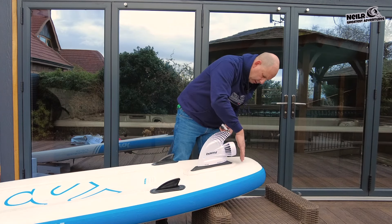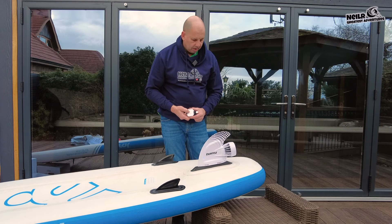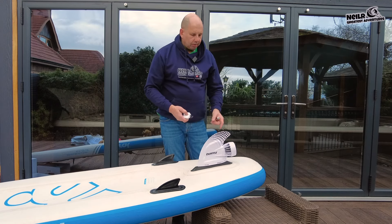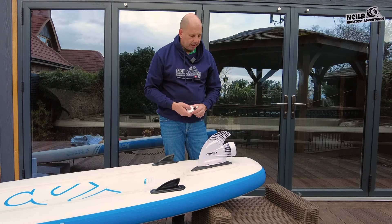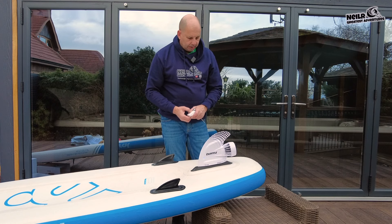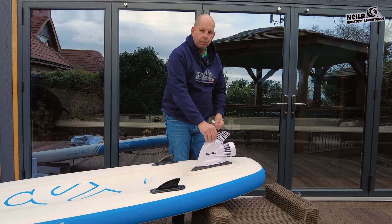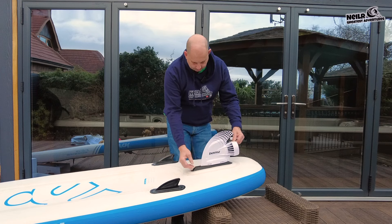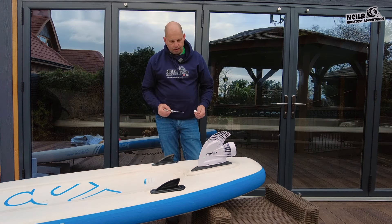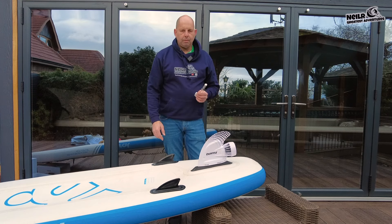I've actually got the on/off button here - I'm not sure yet how it starts. I've got the controller and it's working already - you can hear it just clicking in. You've got the different modes to go faster and slower. That sounds fast! We've actually got a swim spa behind us and I'm going to take it in there just to see how fast it goes. The controller you have on your wrist is waterproof as well - you can tighten it up nice and secure.